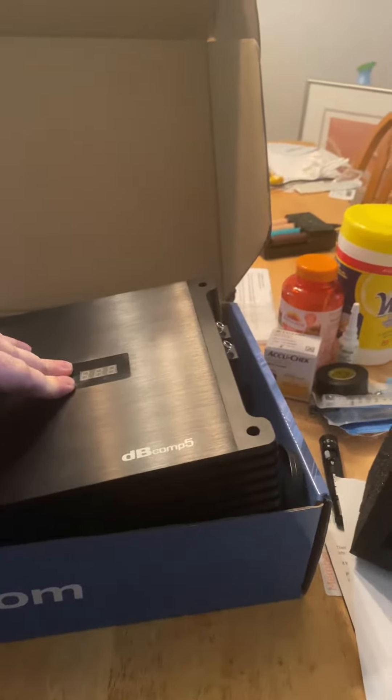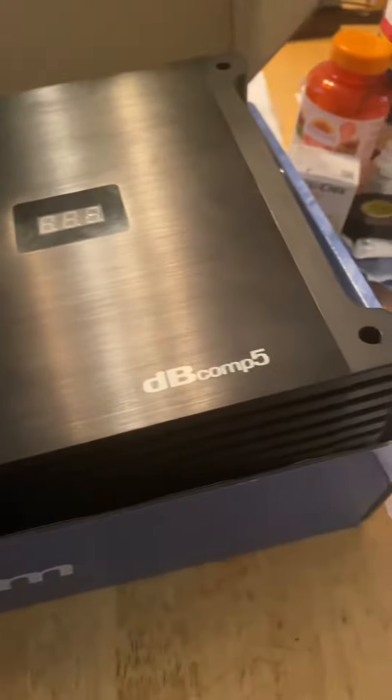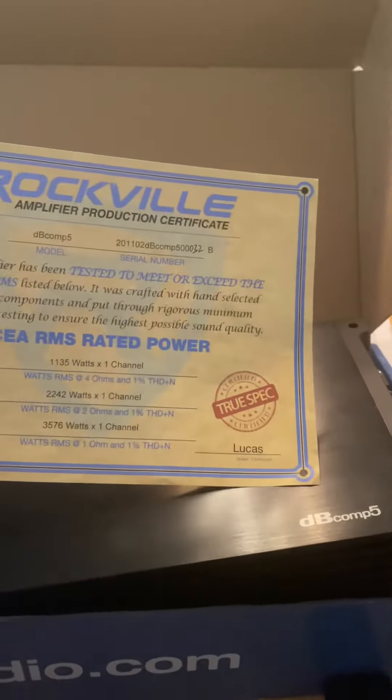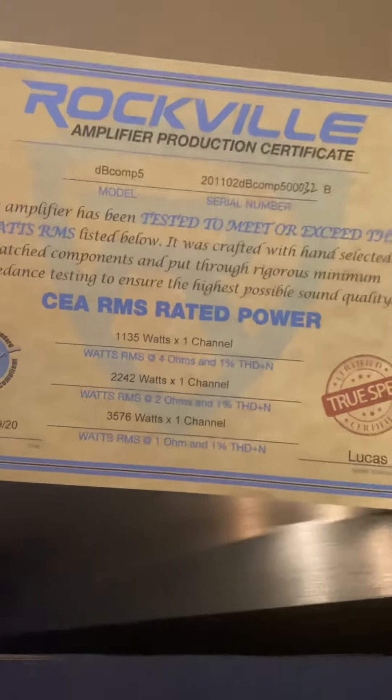This is the first run of the top five. The amp is 24 inches long and comes with two bass knobs. It comes with the burst sheet, but it's bullshit — they all say the same thing. It says 2576, and it still has the two bass knobs.